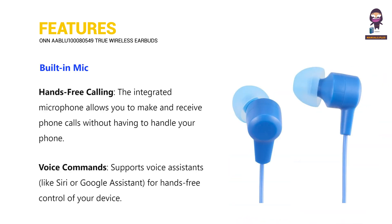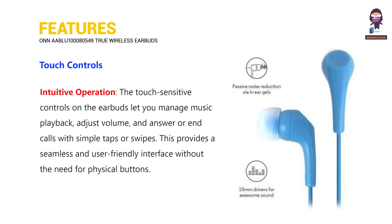Built-in microphone enables hands-free calling and voice commands. Touch controls allow for intuitive operation.